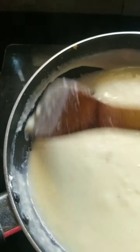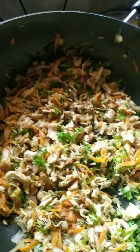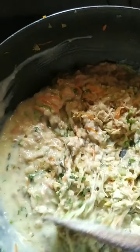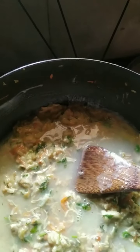So my pasta sauce has thickened up, and to that I am going to add the chicken-onion mixture I have left out for the pasta. I added the white sauce to the chicken-onion mixture. Now I am going to add a cup of water — you can add only milk if you want, but it gets too rich — so I am adding a little bit of water to get it to a creamy consistency.